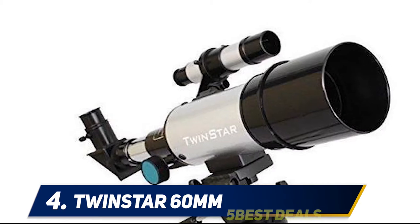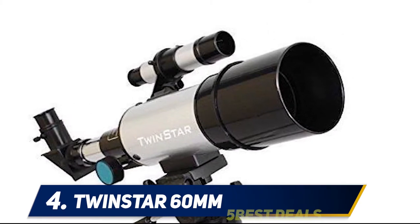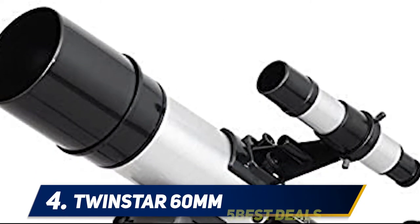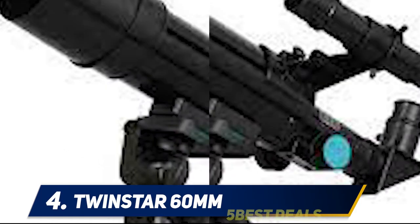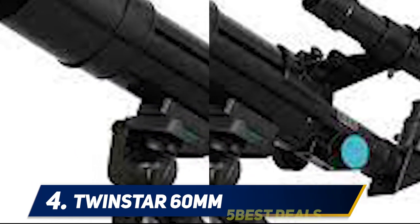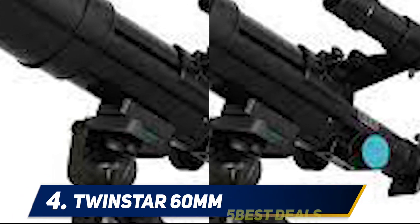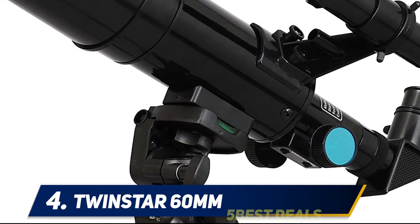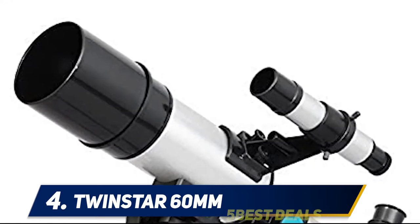This simple to assemble and easy to use refractor telescope will amaze you with outstanding views of the moon, Saturn's rings, and deep space objects such as the Beehive star cluster, the Orion Nebula, and binary star systems. Sporting a 60 millimeter objective lens and a 300 millimeter focal length, this telescope can achieve magnifications from 15x to 50x using the two included eyepieces.